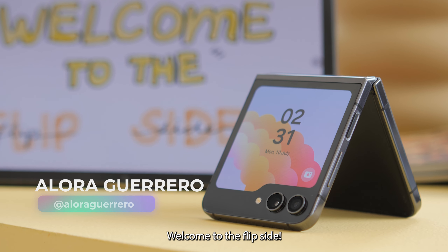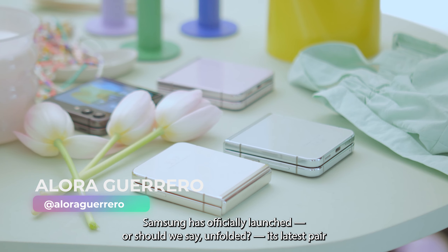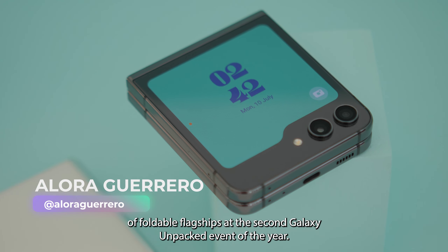Welcome to the flip side! Samsung has officially launched, or should we say unfolded, its latest pair of foldable flagships at the second Galaxy Unpacked Event of the Year.